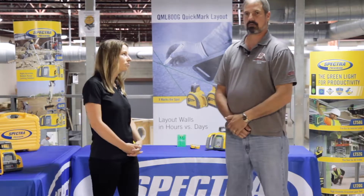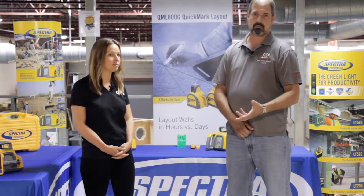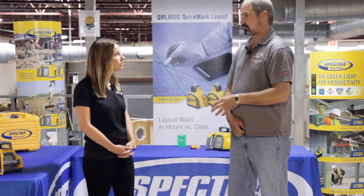Shooting elevations for headers and seals, punch-outs, and things on the exterior building. We also use it for transferring benchmarks, which is a really crucial part of our job.